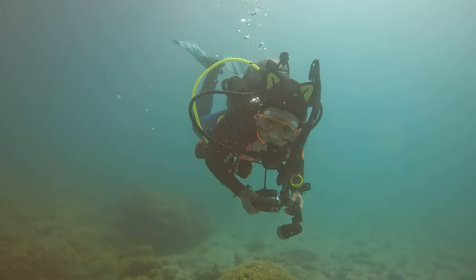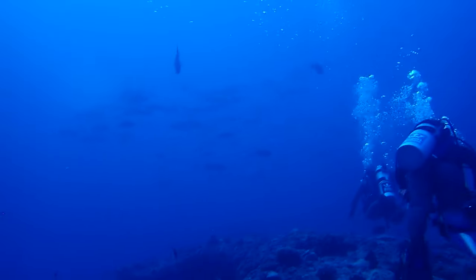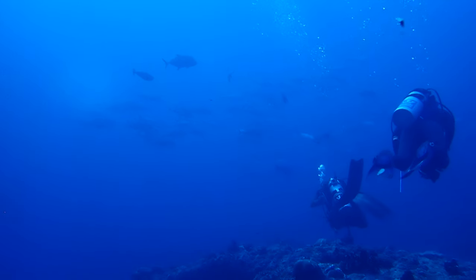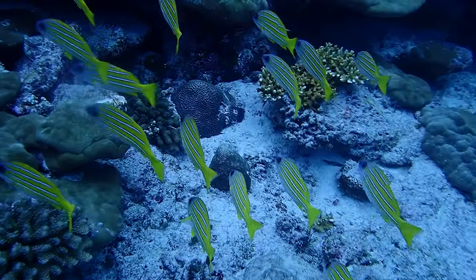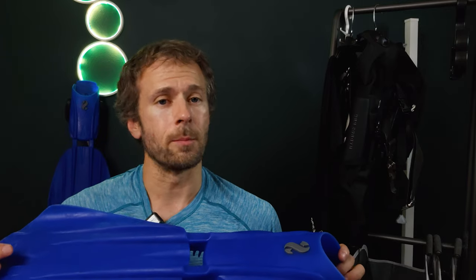Now let's kick things up a notch and talk about your fins — your underwater propulsion system. Fins are to a diver as wings are to a bird: essential for movement in their element. They transform your legs into powerful propellers, allowing you to glide through water with grace and ease. For recreational diving, most fins will work just fine. However, fins are crucial for achieving better trim and proper finning technique. You'll get better mileage out of fins capable of frog and flutter kicking, which means avoiding split and overly soft fins.